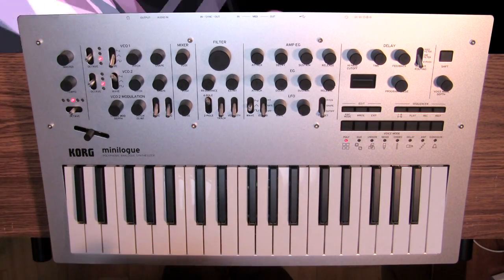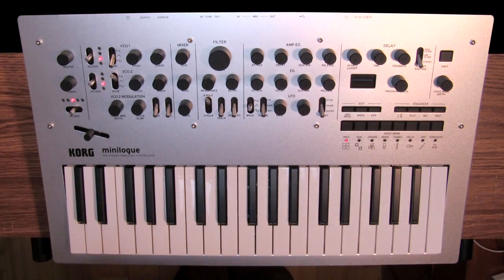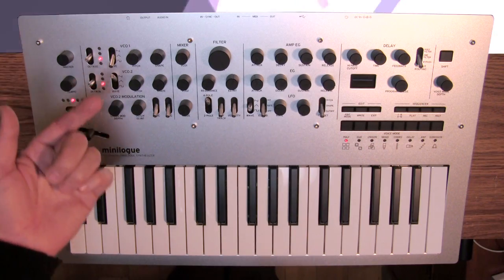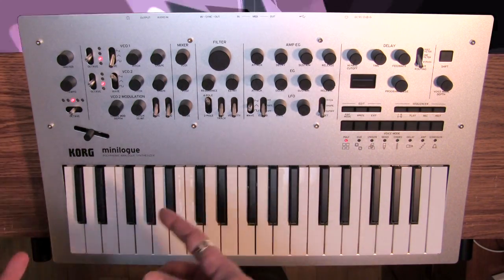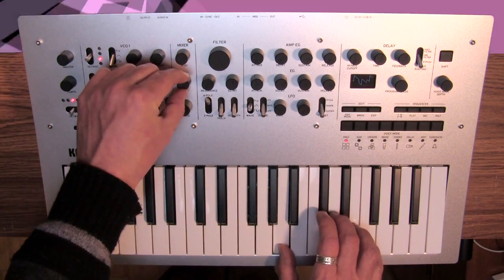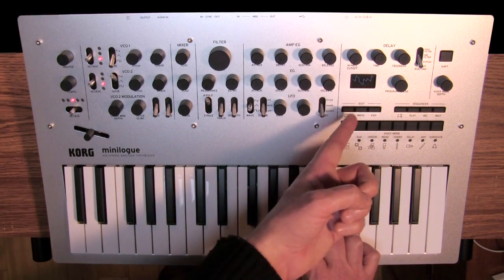That's just a really pleasing sounding oscillator in general. So we've been talking about how many different timbres we can get just by going through these three waveforms and messing with the shape. Let's not forget, we actually have two oscillators here. Already you can see the complexity of the wave shape has gone off the chart.